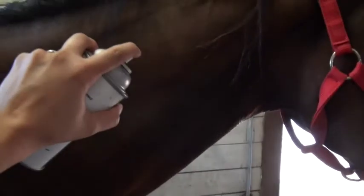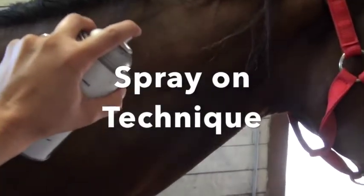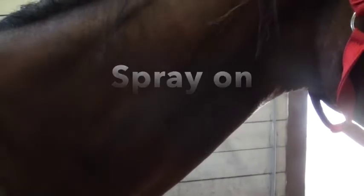Now when you're using a sticky spray, it's important that you use it correctly. There are two applications: the spray-on and the wipe-on. When you're doing the spray-on application, you want to spray directly on the horse's skin or coat,